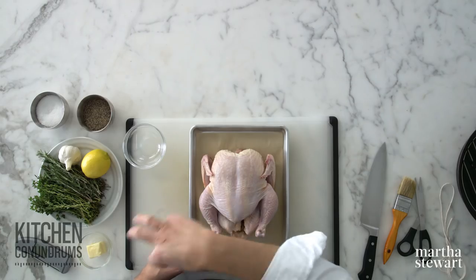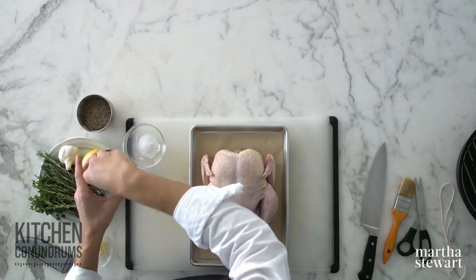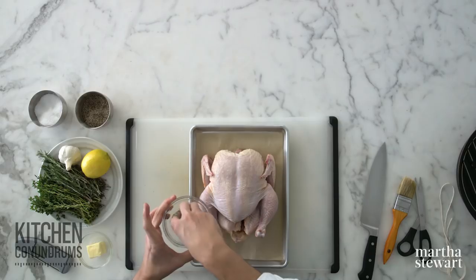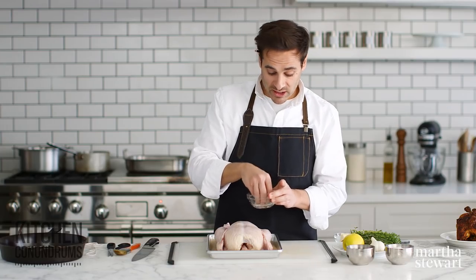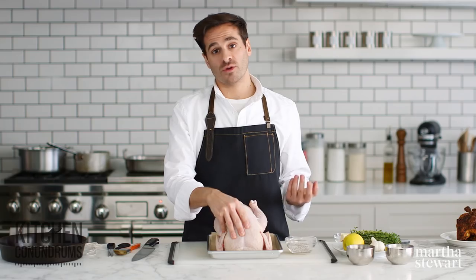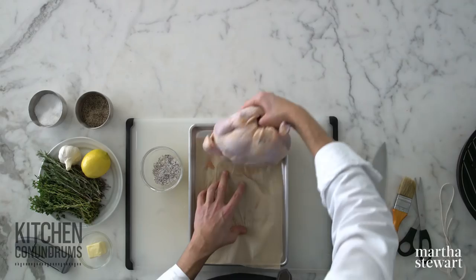I'm going to start by making a salt and pepper mixture — coarse kosher salt, maybe two heaping tablespoons, and one of pepper, and mix this together. I'll start with the cavity of the bird. When you bring your chicken home from the supermarket or butcher, take it out of the packaging. If there are any innards or the neck inside the cavity, remove those — you can use them for a wonderful gravy or stock. Save all of those pieces because they really do make a great chicken stock.